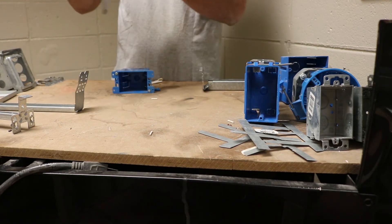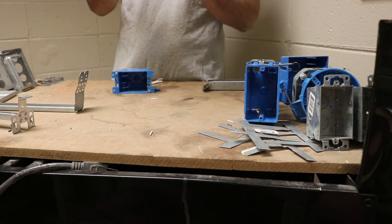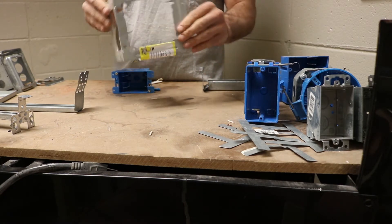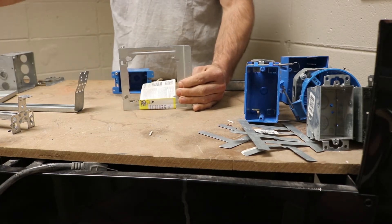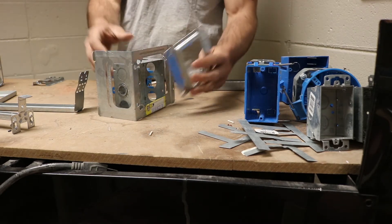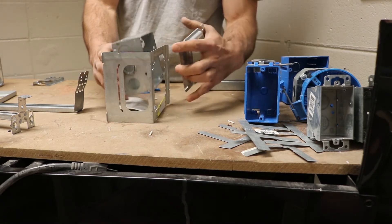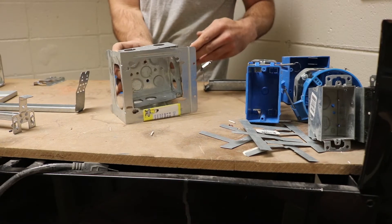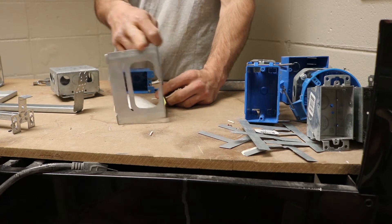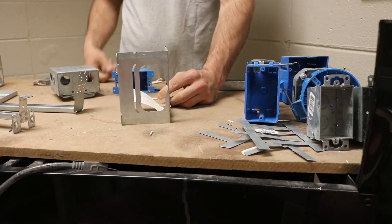We also have another type of bracket that Caddy makes. To use these, they attach to the double gang box. You'll bring it on the front and then attach your mud ring. Your screws will fit through these tabs, and then you attach your mud ring. You have to choose the right box for the correct stud depth — this one is for a two-by-four stud wall, or three and a half inches. If it was a two-by-six, you would need to get the ones made for five and a half.